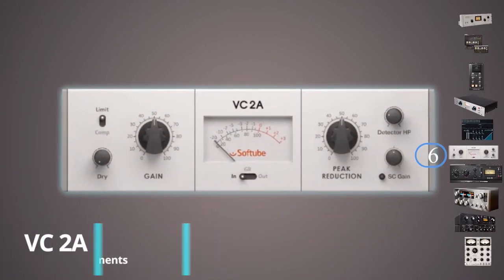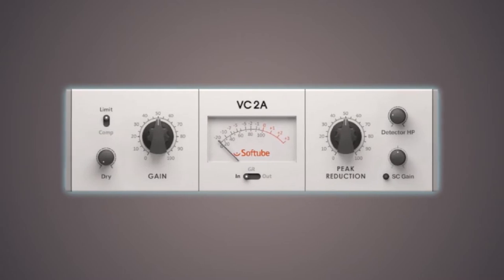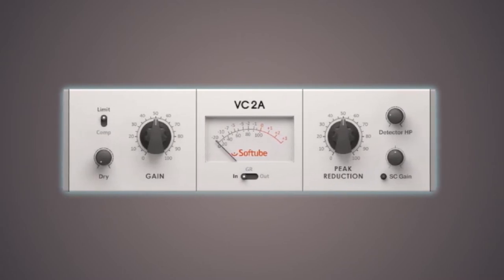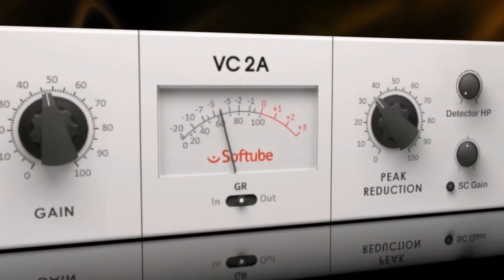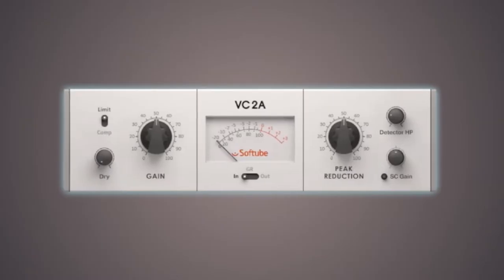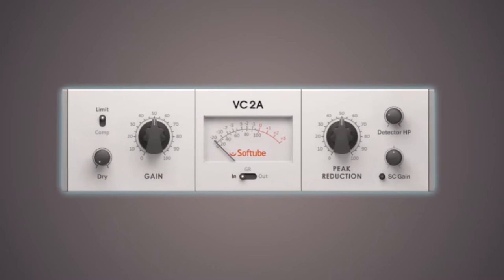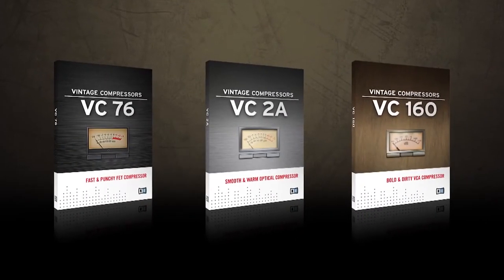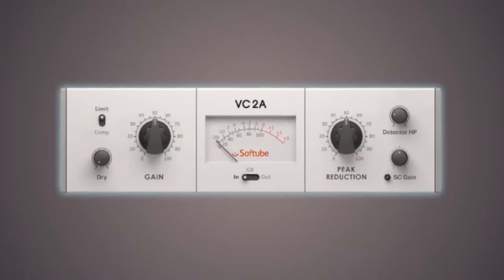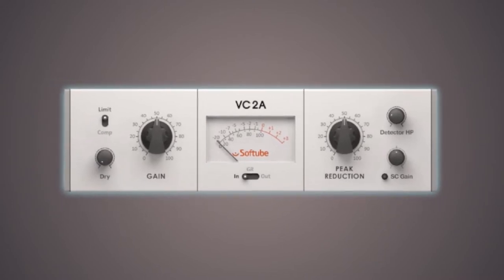The Native Instruments VC2A has a sidechain input, a low-cut detector, and automated release and attack — some of the prominent features that make it one of the finest compressor plug-ins. It features a slow to medium reaction rate, allowing users to create natural-sounding mixes. Because of its simplicity, this electro-optical compressor is popular among new audio engineers. It features two fundamental compressor settings: peak reduction and gain reduction. The gain reduction regulates the degree of compression, whereas peak reduction controls the threshold. When the signal is at its peak, the LED generally shines brightest.